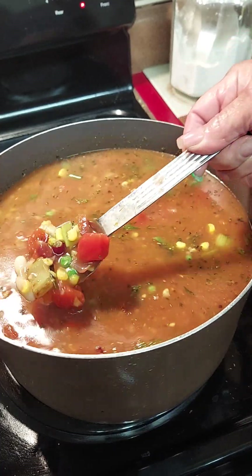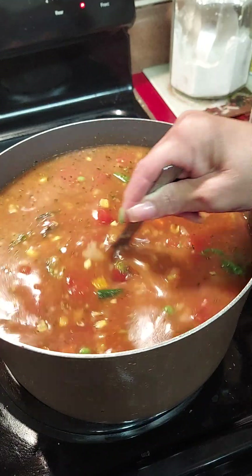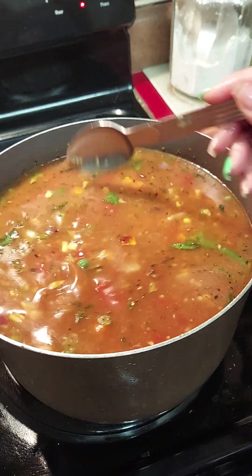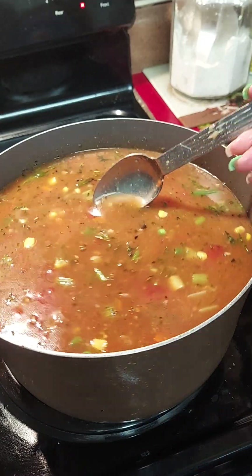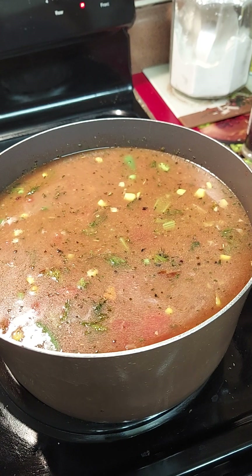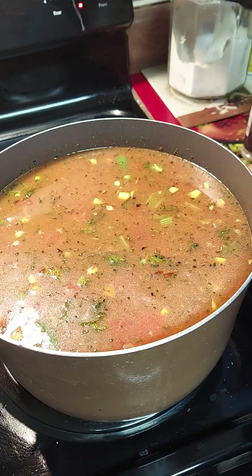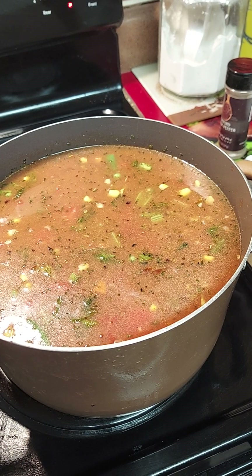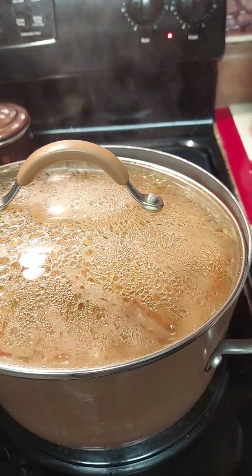We're going to let this boil down a little bit and then we'll add our noodles or whatever else I find in the kitchen. These are all the things you clean out of the refrigerator with. We're going to add the okra at the last minute. I started to put spinach in it but I'm not sure — y'all just wait and see. We've got potatoes to put in there too.